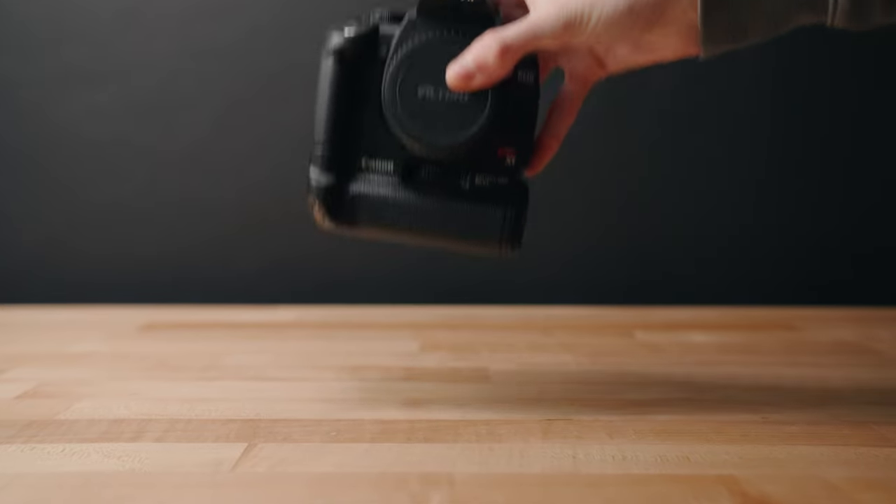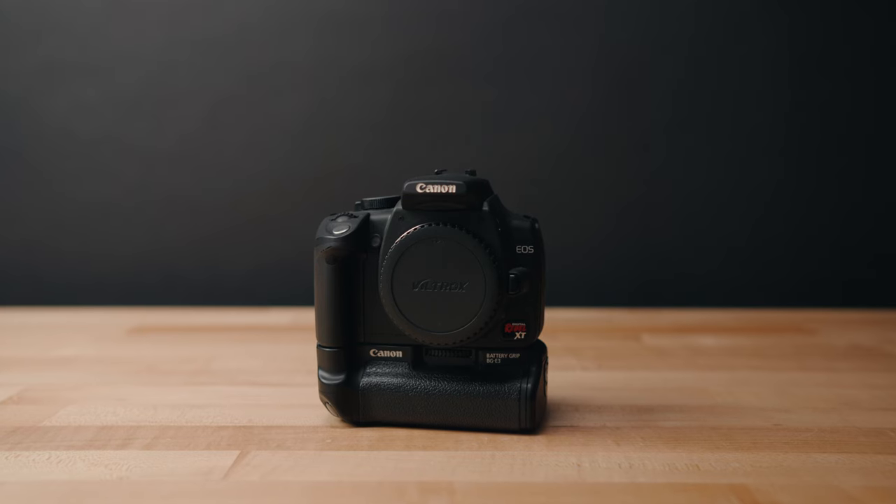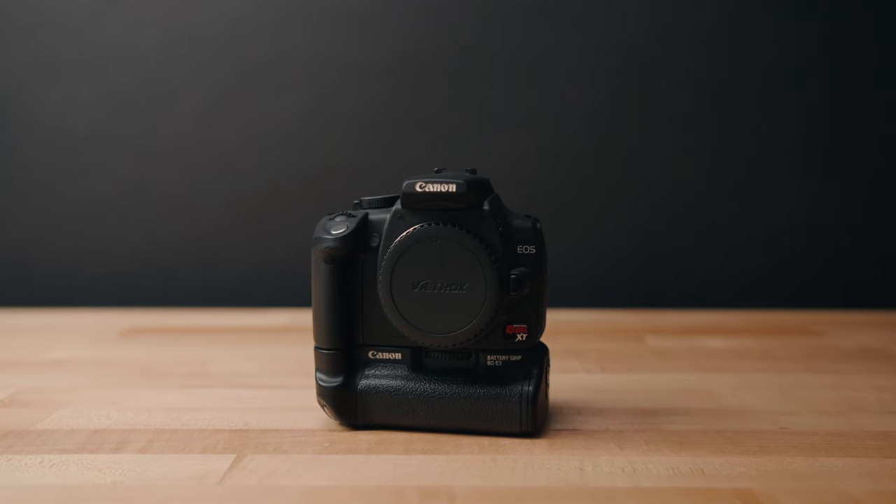In this video I'm talking about the Canon Rebel XT. This is a DSLR camera from Canon that was released in 2005, and you can pick this thing up nowadays for anywhere from about $50 to $80 used on eBay or Facebook Marketplace or wherever you buy used camera equipment.